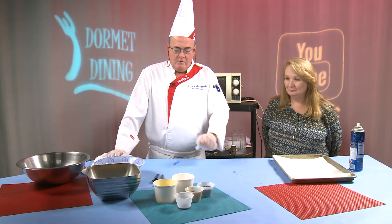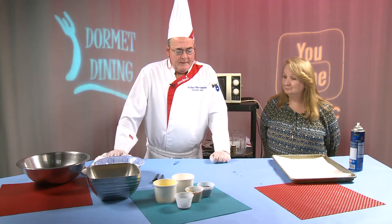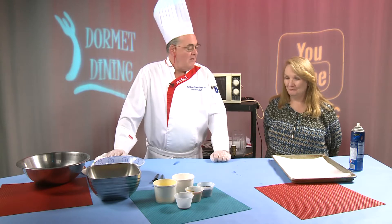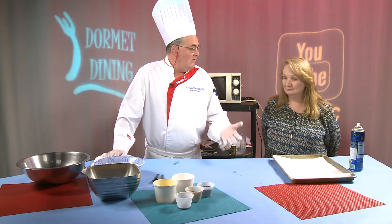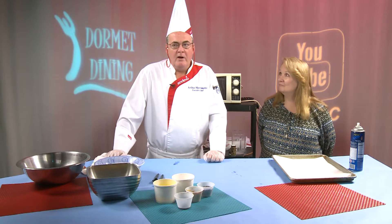Today we're going to do a little Chex cereal recipe. I went online — I guess for the holidays, they probably have it there all the time — but they have about 21 Chex recipes that are very easily done in the microwave. We're going to do one today, and they're called Muddy Buddies.